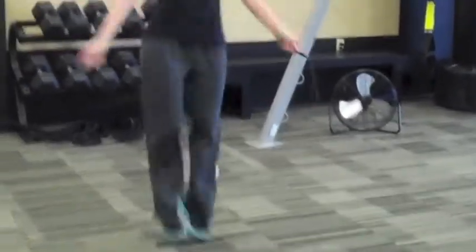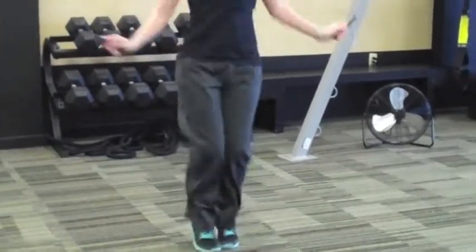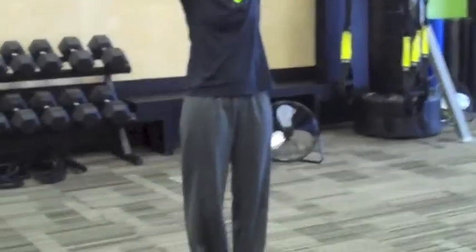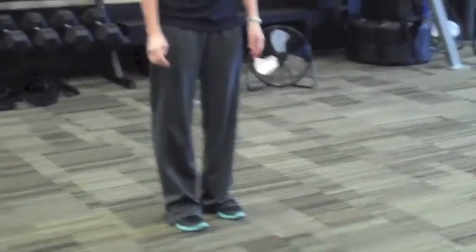If you want to make it harder, you'll go quicker or increase the height of your hop. She's going to go one full minute. When she's completed that one minute, she's going to stop. Try to take as little rest as possible. If you need more recovery, take 15 to 30 seconds and then come back.